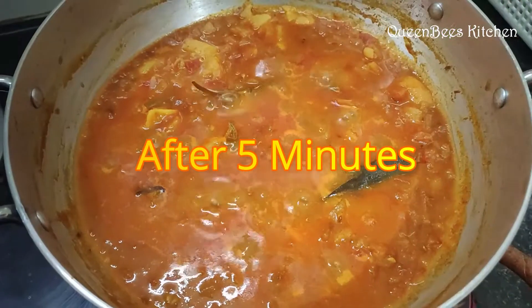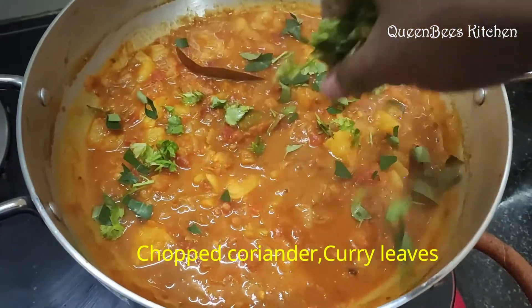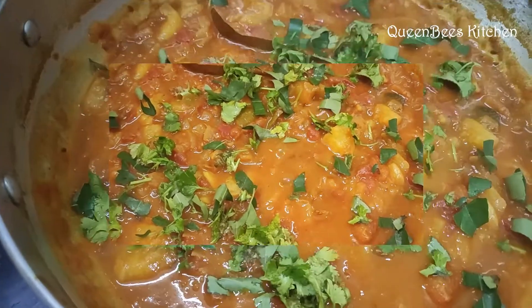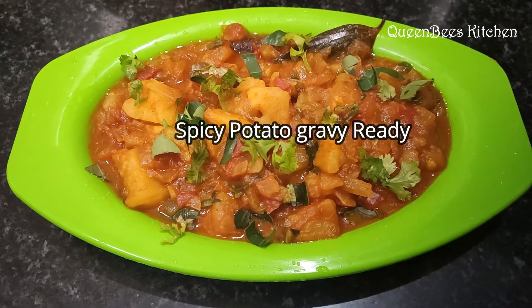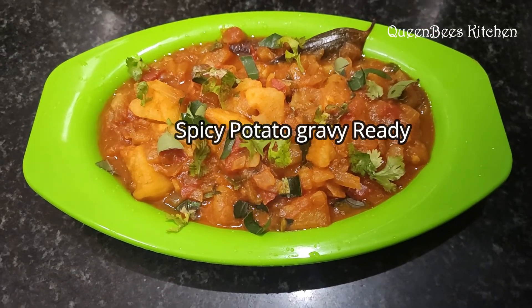Let's finish cutting and combining the gravy. It's ready — a spicy potato gravy, great for you to enjoy with this dish.